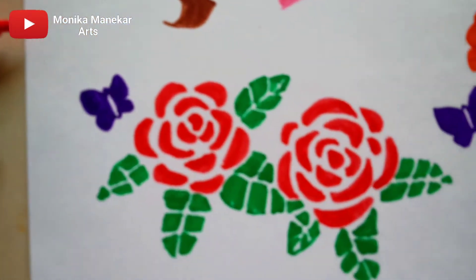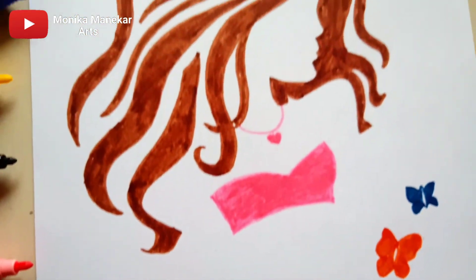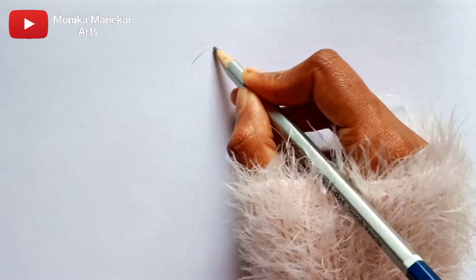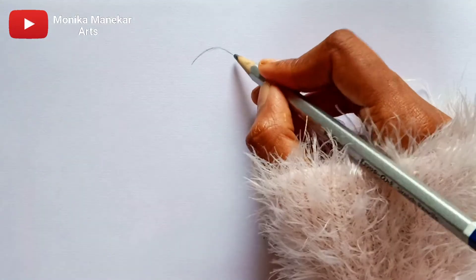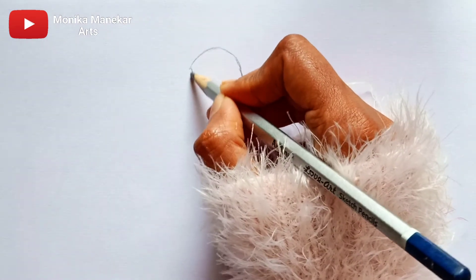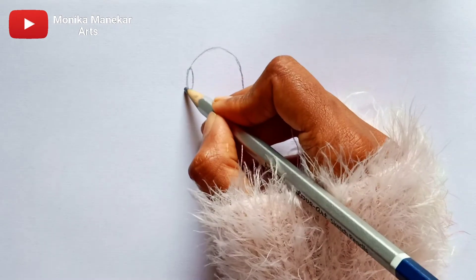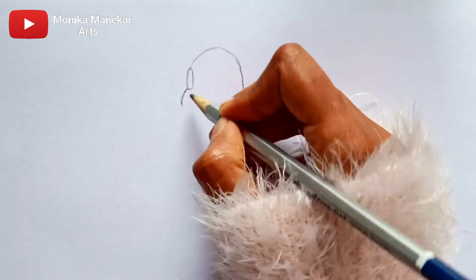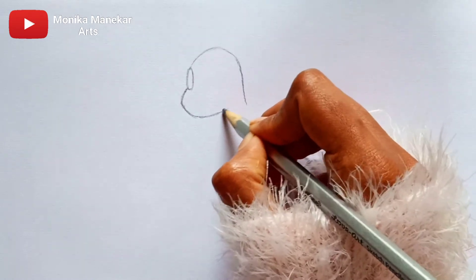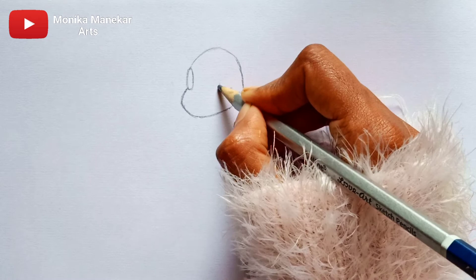You can see I have made this with Faber-Castell Connectors. My suggestion is that these connectors are amazing and I am definitely going to recommend you to buy them. They come in different pack sizes — I got a pack of 10 as a winning prize, but you can also buy a pack of 24 or 40. I will give the link in the description.